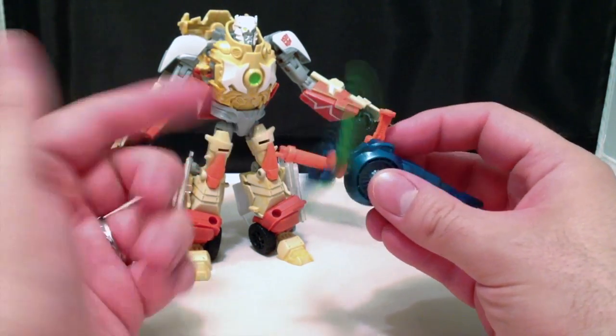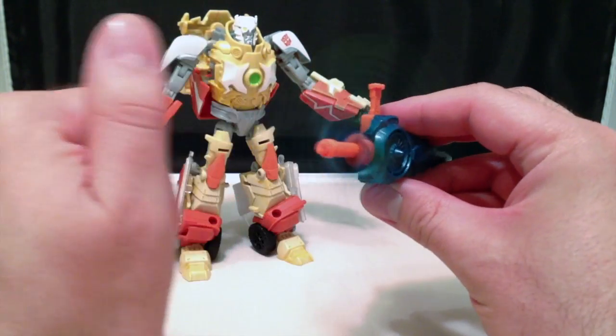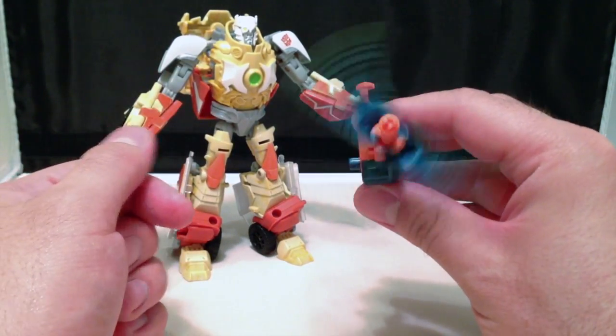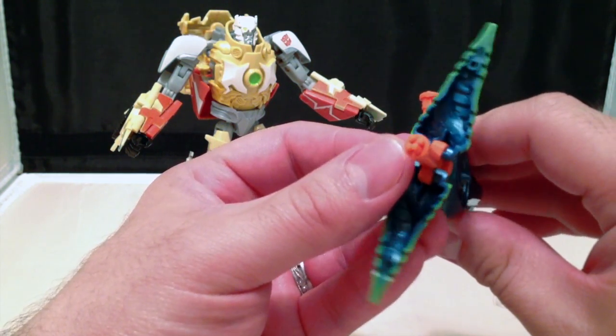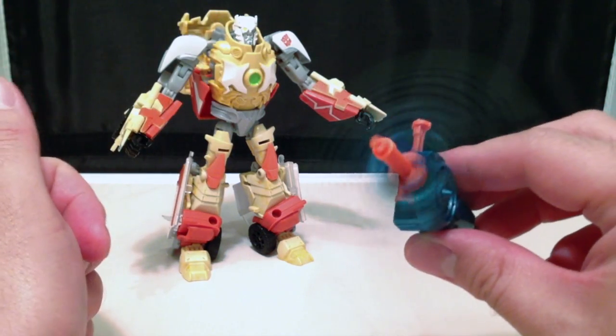Instead of just the shield though — for Dinobot — we've got this little Gatling gun. More of a homage to Rhinox than Dinobot, but still very, very Dinobot-esque. And like Rhinox, we've got more of a Gatling gun going on here — a four-barreled Gatling gun, as opposed to the sword that came with Dinobot.